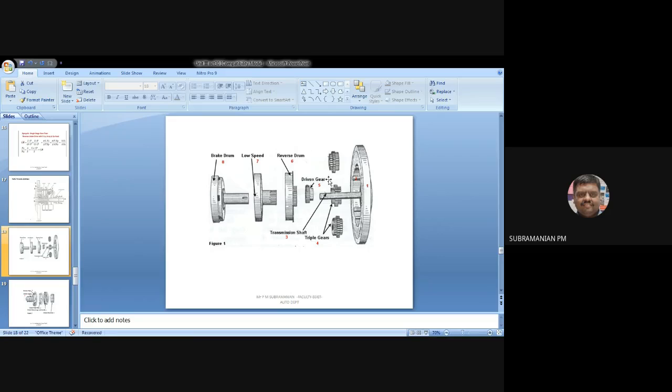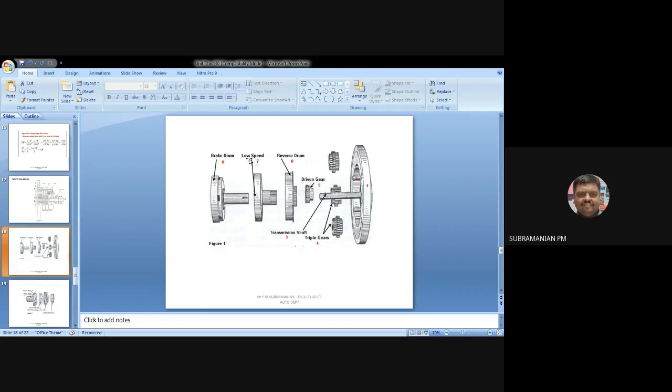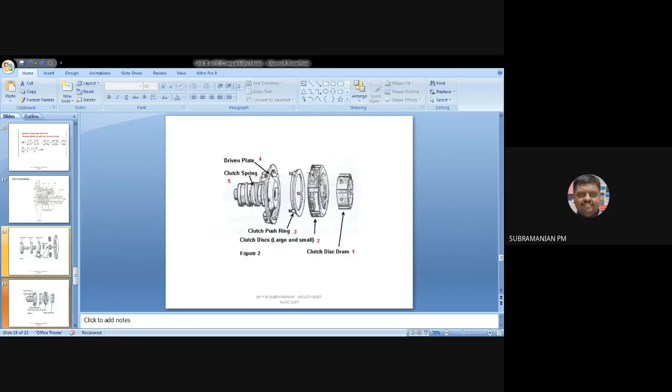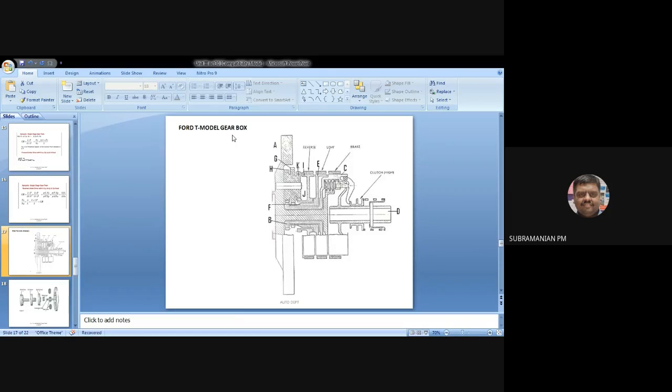For direct drive, this epicyclic gear arrangement will not be used. At the end of the transmission shaft, there is a clutch assembly. I will engage it directly, and directly I will be getting power — direct drive will be obtained. By understanding these three sketches only, you will be able to understand this Ford T model gearbox.